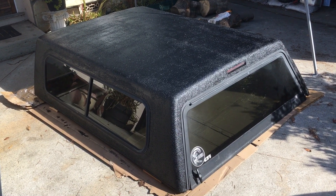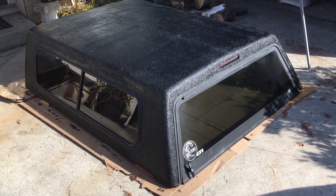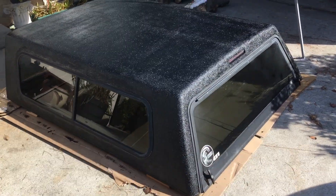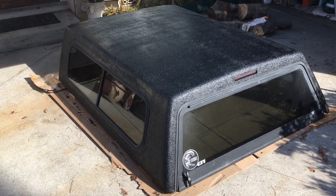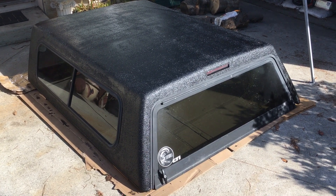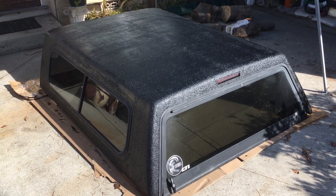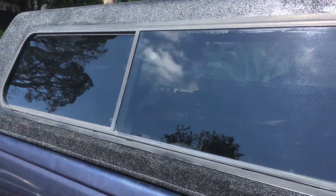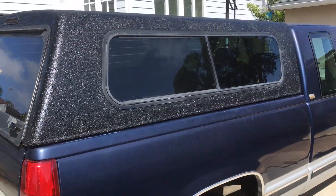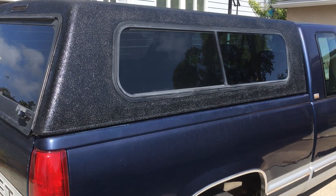So here's the final product in the driveway — two coats, one heavy coat and then one light coat. This is the worst way to do it: we did it in windy conditions on the ground in a driveway outside, and it still looks pretty good. So if you can do that sloppy of a job and it still looks good, then if you do it right it'll look fantastic. I'm really happy with it — it looks like we did it on purpose, way better than the runny flat black rattle-can job that was on it before. Yes, you can bed-line things and it looks pretty good.